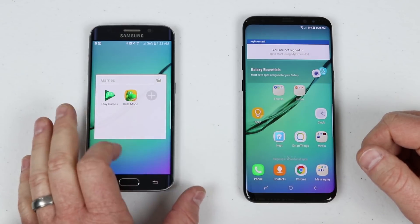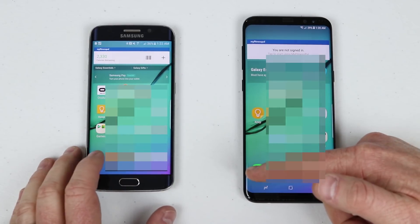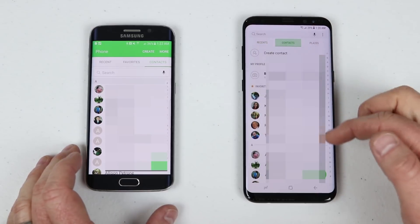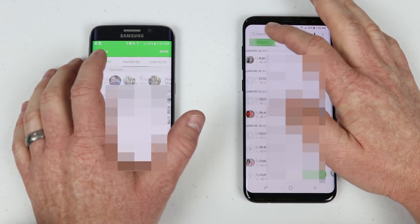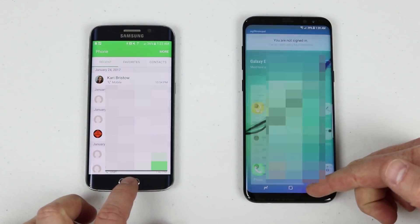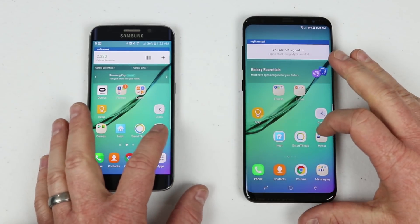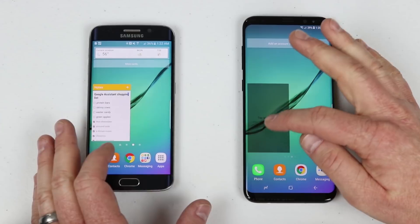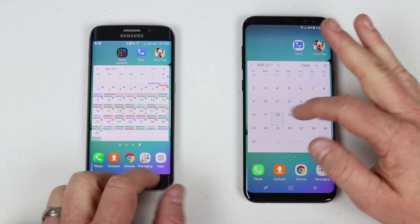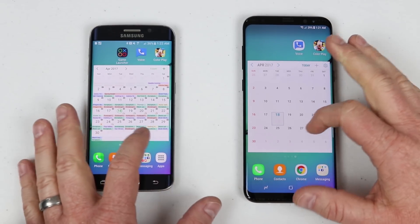Samsung Kids Mode and Play Games were also missing, but every other thing is there. Going into the phone application, all the contacts transferred as well as the recent calls. Some apps on the last pages just need to be set up and verified on the email account and they'll work. There was also one Samsung-specific application that didn't transfer.